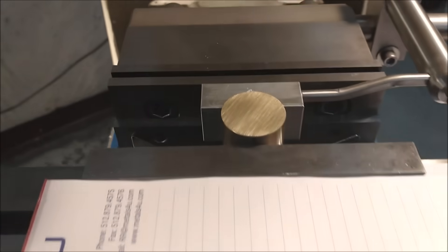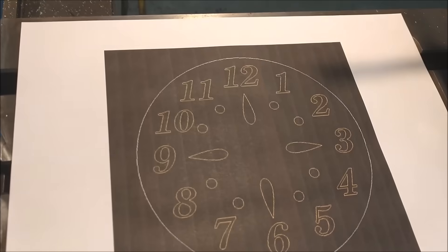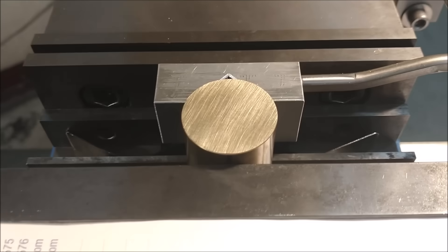Let me find a good angle for this camera. Put some extra lights on this because I'm going to need it. 060 diameter ball end mill. Getting after it. Let's do it.